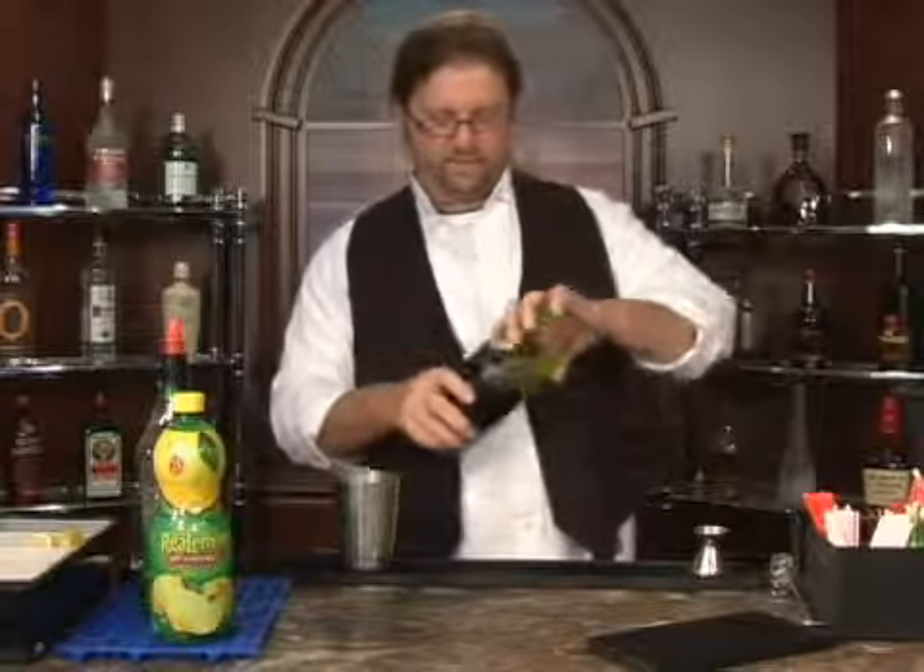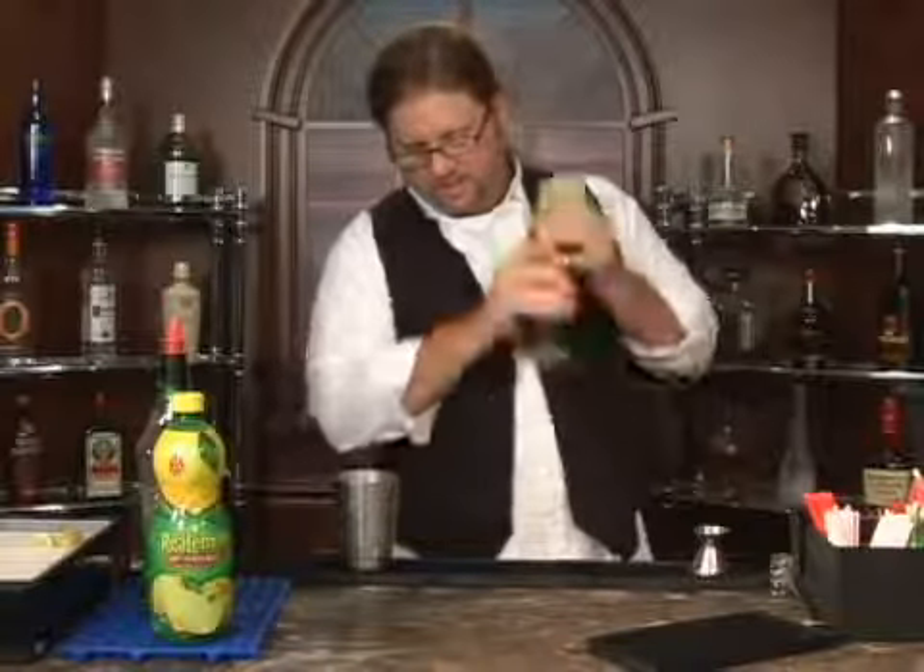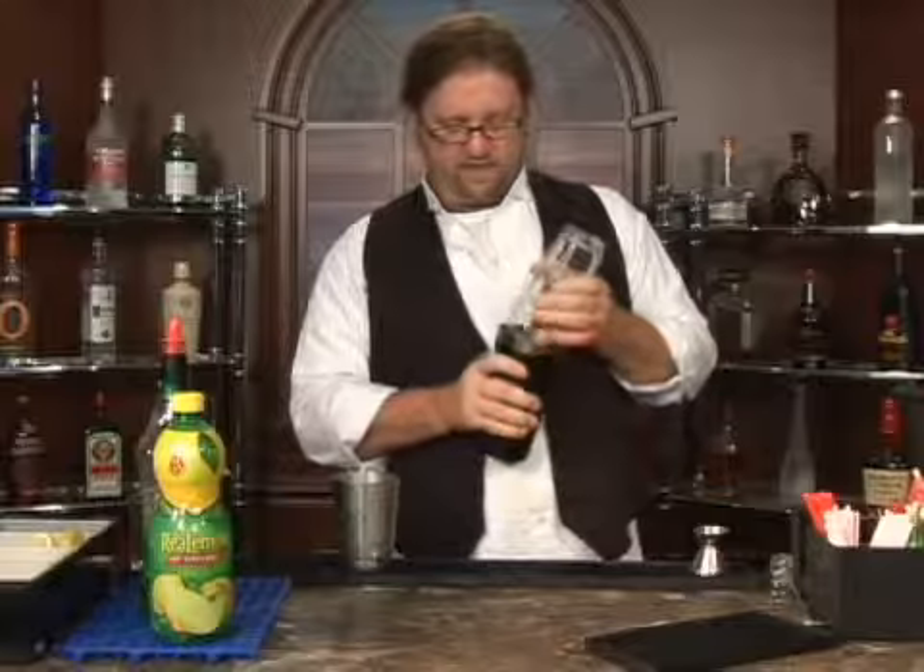Since we have a little bit of juice, we're going to shake. Shake thoroughly until it's slightly frothy.